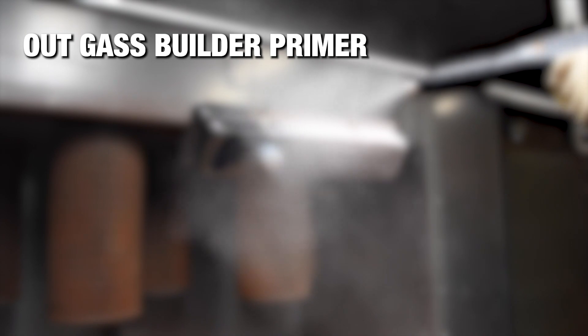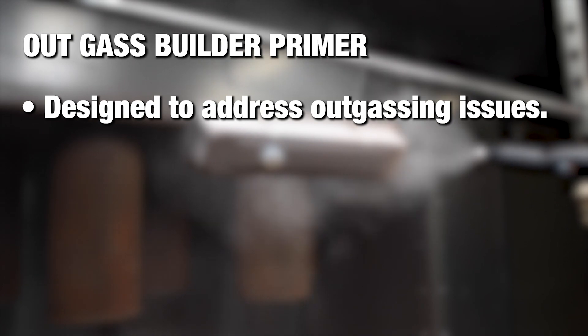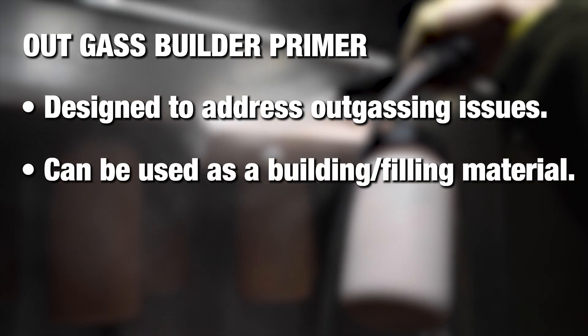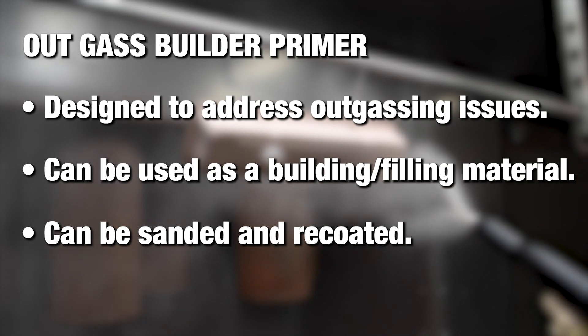The outgas builder primer is specifically designed to address outgassing issues that are common with parts like cast iron and aluminum. It can also be used as a building or filling material as well. If there are any defects or voids after curing, the outgas builder primer can be sanded smooth and recoated.